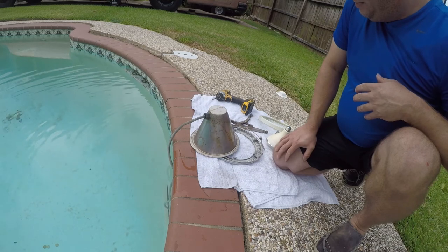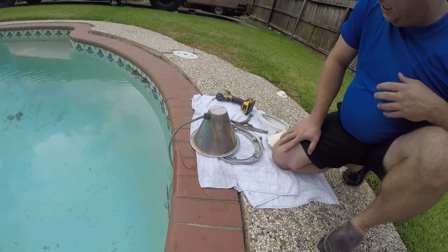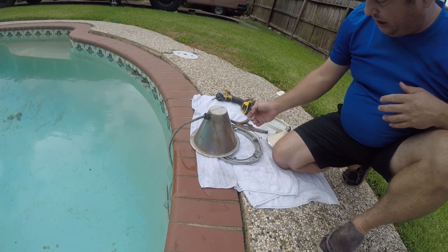So that's it for the moment. I've got the gasket, but I'm going to have to get another screw before I can put this back together.